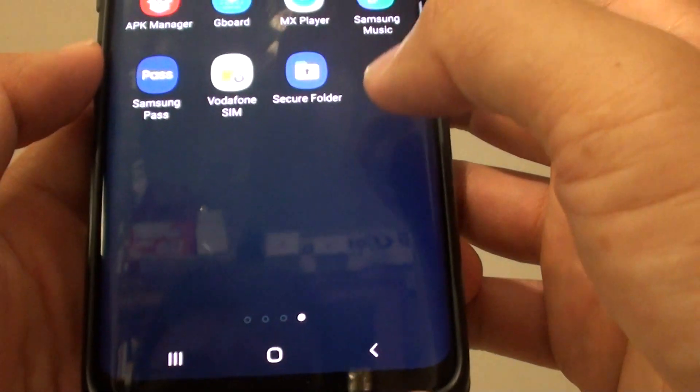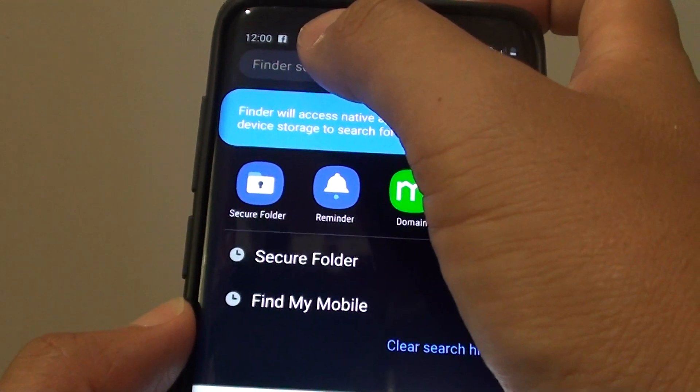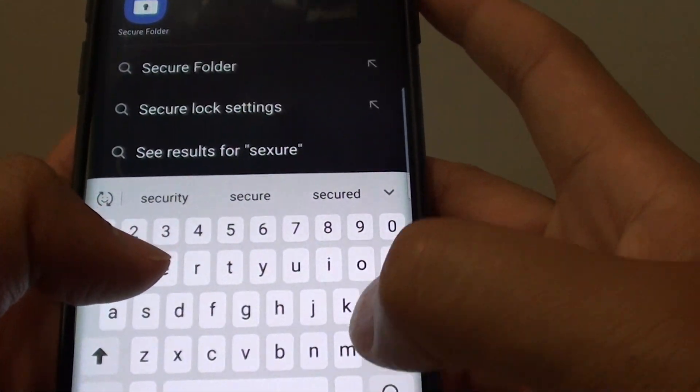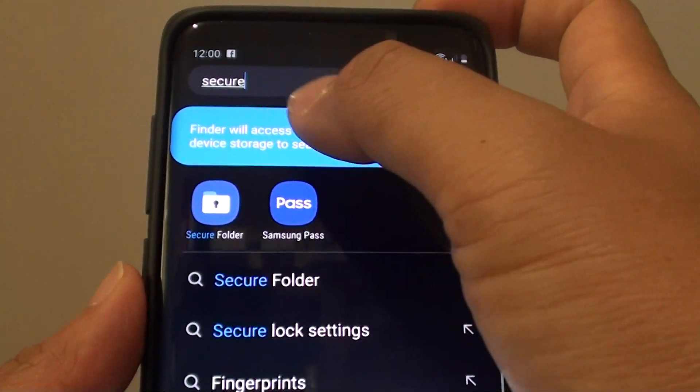So let's go to the apps screen and you can see Secure Folder has now reappeared. You can also tap in the search bar right there, put in "Secure Folder", and here it is — it will show in the search results.